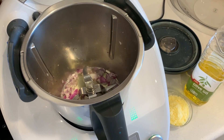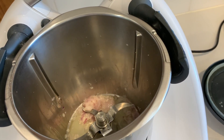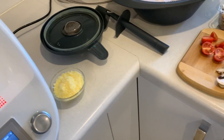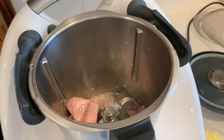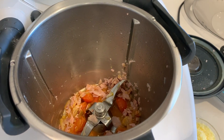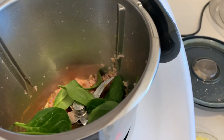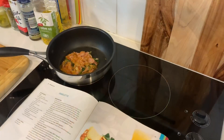Now we add the ham and chop it, and then it'll be the cherry tomatoes and mushrooms that I've got prepared, and sauté it for a bit longer. Into that we add ten spinach leaves and cook it for one more minute, and then we're ready to steam the eggs.